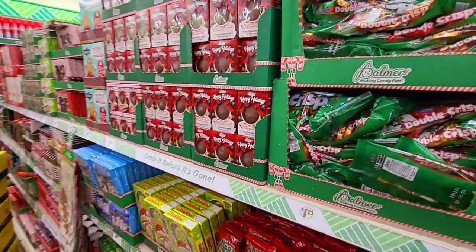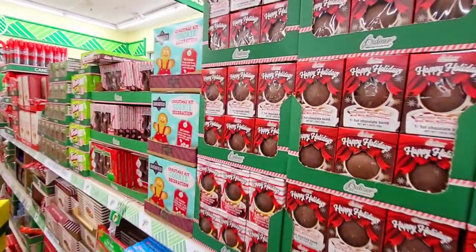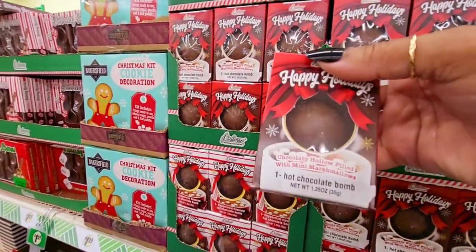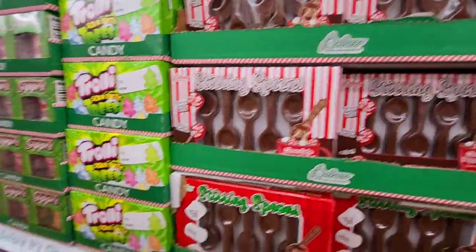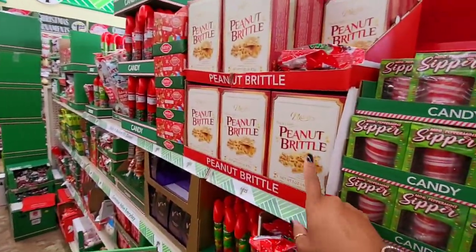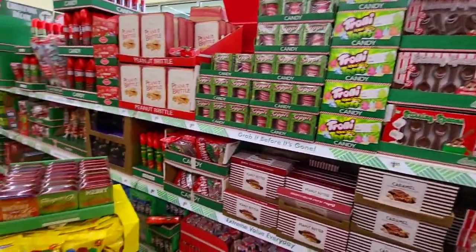They have your Christmas candies. For you teachers, if you want to make little goodie bags for the kids for the holidays. Got to have the peanut brittle, and I wonder if they have the peppermint bark — that's one of my favorites, peppermint bark.